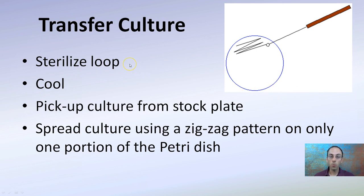To transfer the culture, you want to sterilize the loop as shown previously. Let it cool — you don't want to go directly from the hot flame to the culture because you'll burn and kill them all. Then after it cools, you want to pick up the culture from the stock plate. Spread the culture using a zigzag pattern on only one portion of the petri dish. That back and forth motion will allow, through friction, cultures to be transferred to the media on the petri dish.